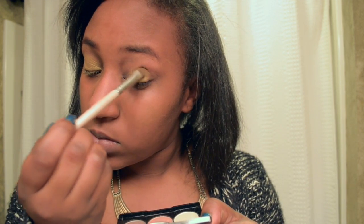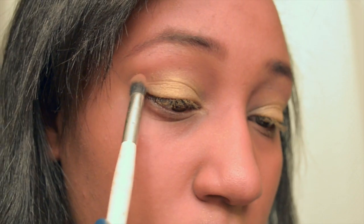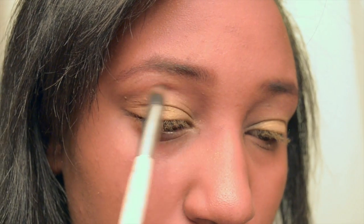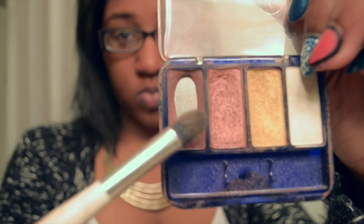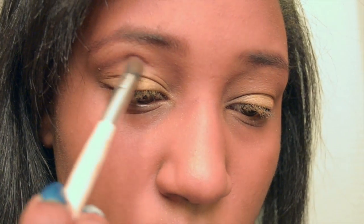You just want to continue until you like the shape of your eyelid that you're putting on with the gold. Then after that, I'm going to take my L'Oreal True Match Powder and use it as a transition color. I'm placing that right above the gold shadow I just placed, and what this is going to do is give me an illusion of a higher crease. I like doing this because it makes me feel like I have a higher arch than I normally have.